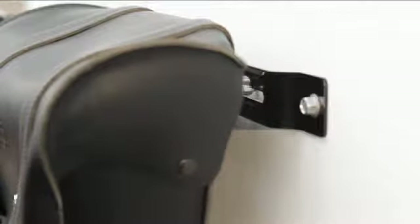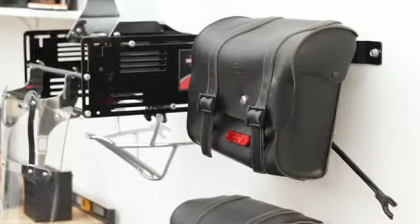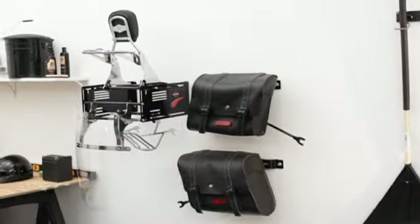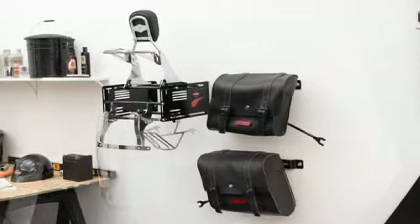There's a reason so many riders on first seeing the Detach Depot wall storage system say, "I gotta have that." It's because we know a good thing when we see it. See one yourself at your Harley-Davidson dealer today.